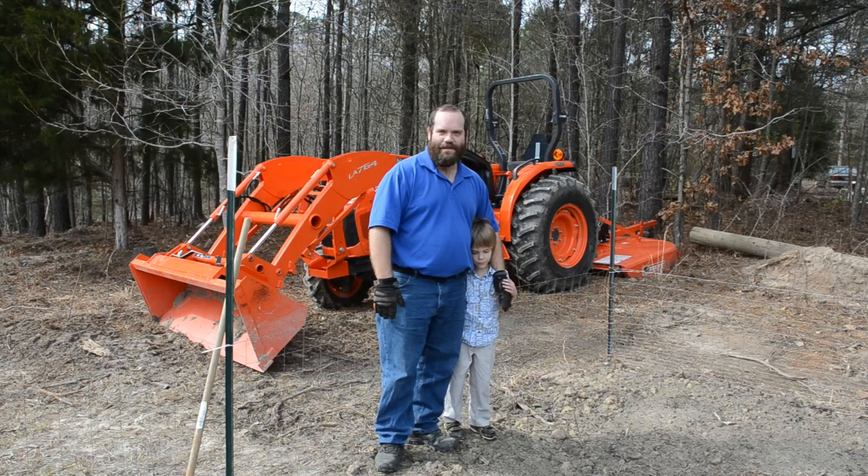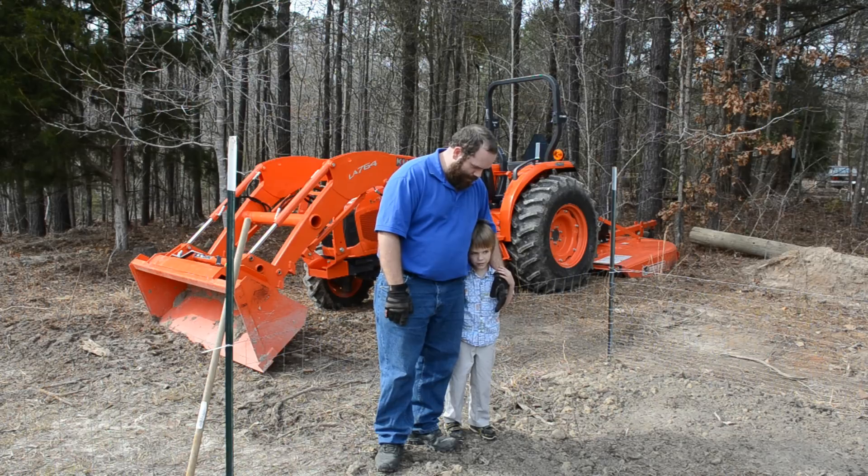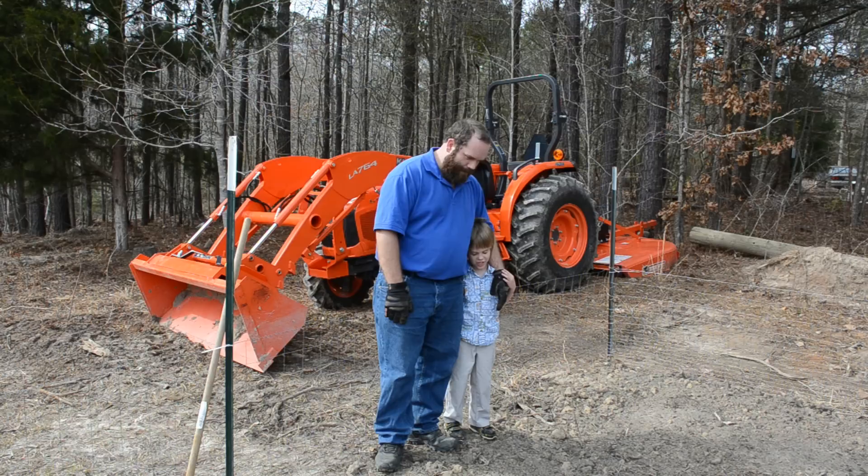Hey everybody, I'm here with master Arthur. Arthur, do you remember when daddy was putting dirt in the garden? You asked me to plant carrots. Why do you like carrots so much? Because it tastes good and it's crunchy. Would it be all right if we plant some carrots today? Yes, it's okay if we let everybody else help a little bit too.